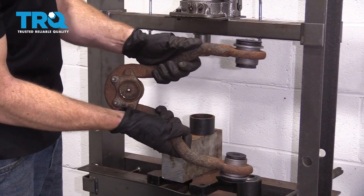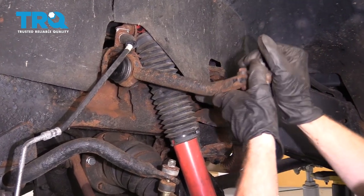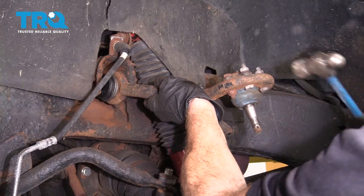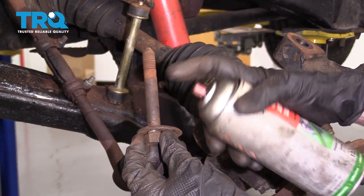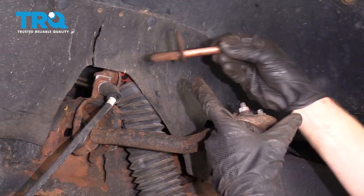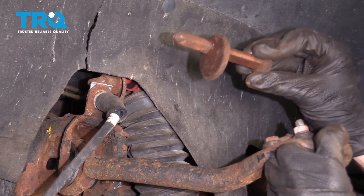We got both side bushings in. Let's get back over to the vehicle. Go ahead and slide this into where it belongs — you might have to tap it with a hammer. Let's coat the shaft area of the cam bolt with some copper never-seize. Now we can put this in. We wanna make sure that we have the cam facing up — it doesn't work out as well if you have it facing down.